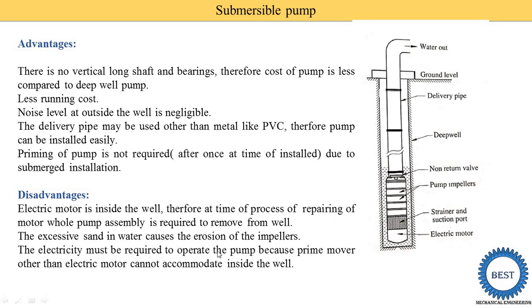Electricity must be available to operate the pump, because other prime movers cannot be accommodated inside the well — the Submersible Pump can only run by electric motor. In a Deep Well Pump, we are able to use an IC engine or solar energy as another source of mechanical power because the motor is outside at ground level, but in a Submersible Pump we cannot access other prime movers, so only electricity is required.